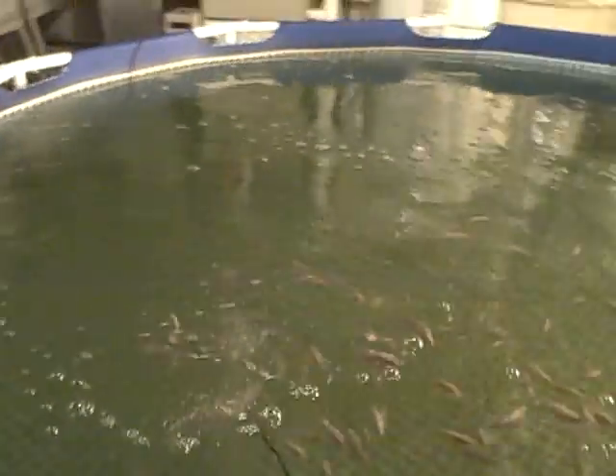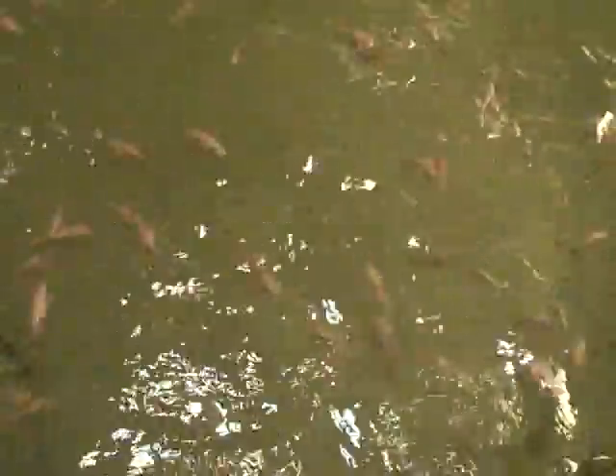What we have here is a tilapia farm in my basement. It's only a thousand gallons and there's only a couple hundred fish. You can see as soon as I throw them a handful of food, they get right in there and start going crazy.